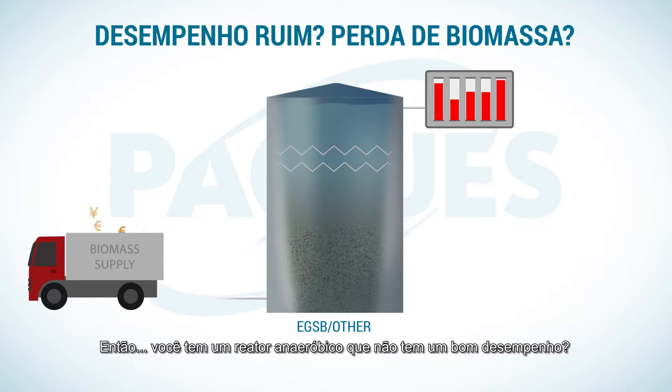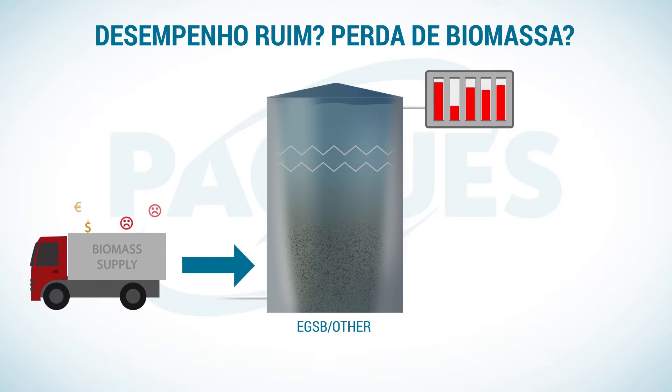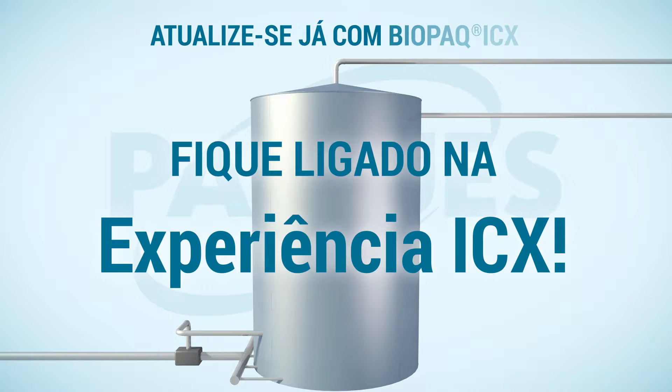So, do you have an anaerobic reactor which does not perform well? Are you losing biomass? Then stay tuned for the IC experience.